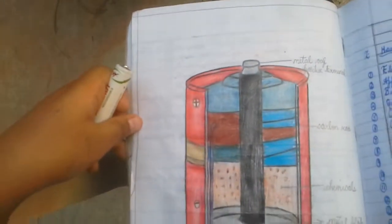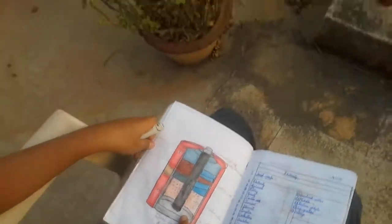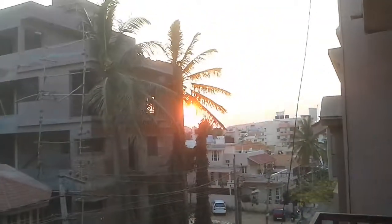This is an internal structure of a dry cell. Bye friends and take good care of yourself and people around you.